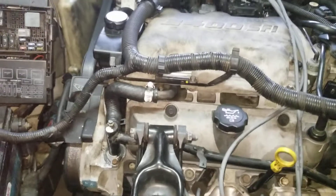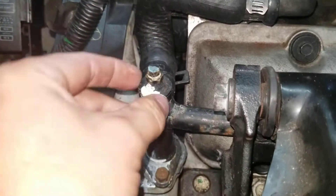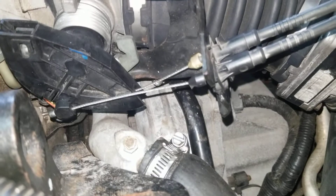The newer ones only have one, but this is one of them right here. Somebody ran some head sealer through it, but this is one of them. And then on your thermostat housing over here is another one.